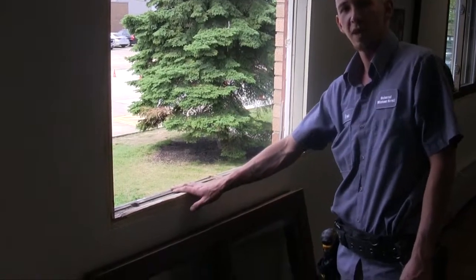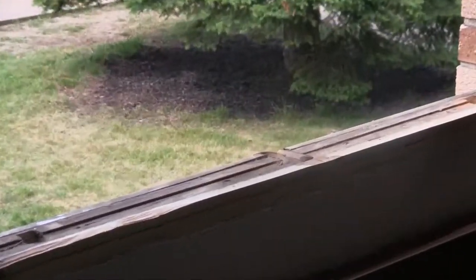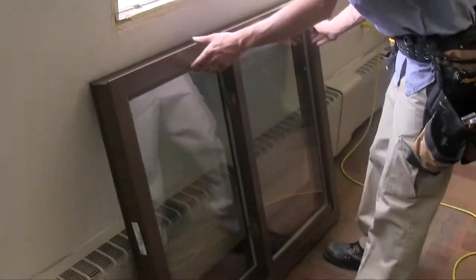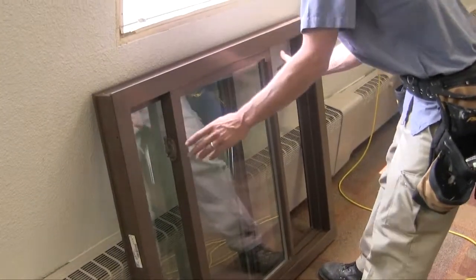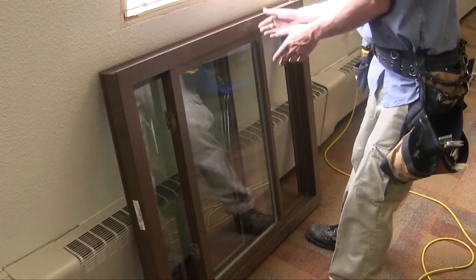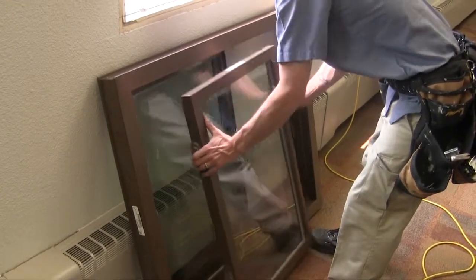Now that we have the old frame all vacuumed out, cleaned up, and ready for install, we're going to go ahead and start prepping our new window for installation. First thing we're going to do is remove the sashes so it's a little bit easier to handle the frame when we're setting it. With our exclusive Unishield, both sashes will actually come out for easy cleaning, versus the old one where you saw me just take out one operating panel.